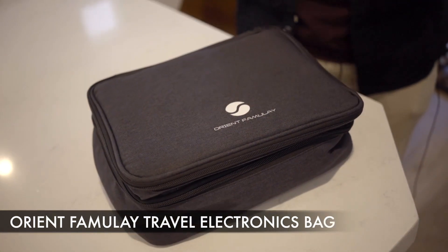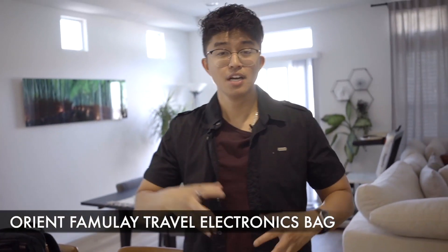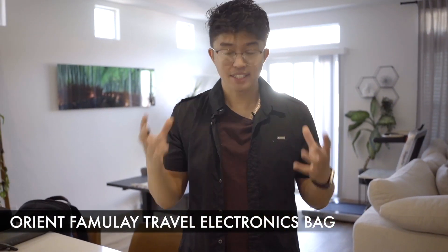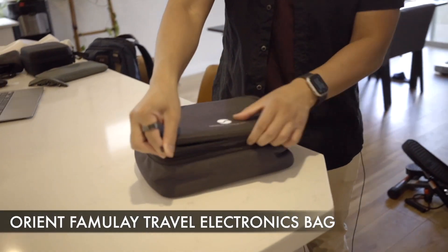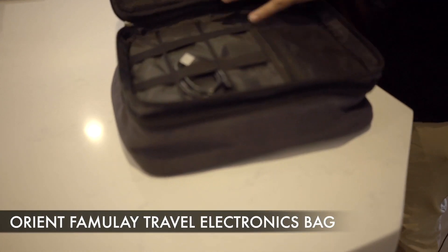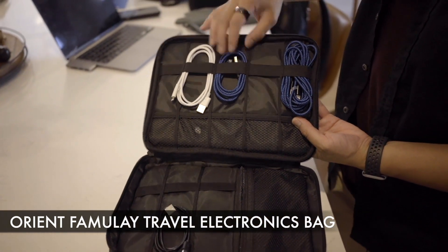I tend to carry a lot of wires, so this mainly goes in my check-in just because I don't like having to deal with the wires. But because I work on the go, I tend to have a lot of wires. With this travel electronics bag, if you open it up, these are basically just different ways to actually organize your wires.